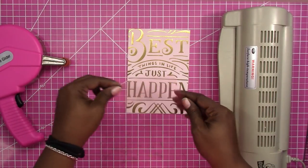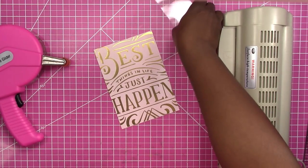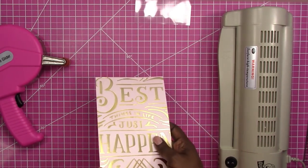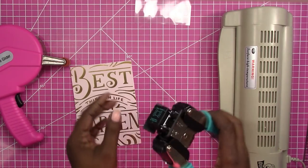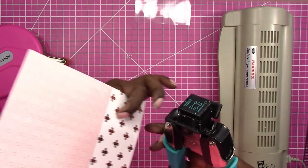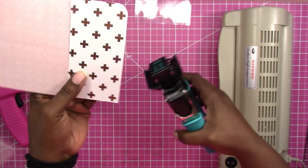I'm laying the clear piece on here to check my positioning before running it through the laminator — this piece will get adhered once it's laminated; we don't put tape on it beforehand. Before feeding through the laminator I want to round my corners using my corner chomper. You don't have to round corners, it's just personal preference. Always put the bottom paper pocket on first before rounding because you want to get that chunk at the same time.